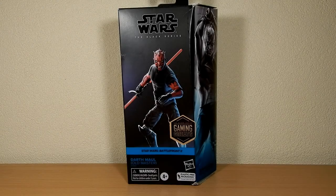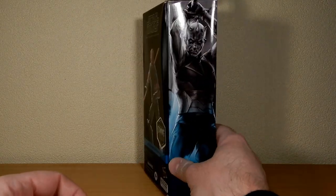Hey Star Wars fans and action figure collectors, we've got another gaming greats review today from the Black Series. We have Darth Maul Old Master. Really nice, looking forward to this one.